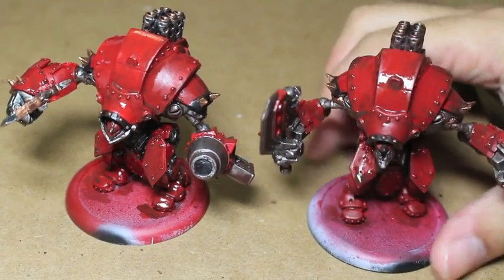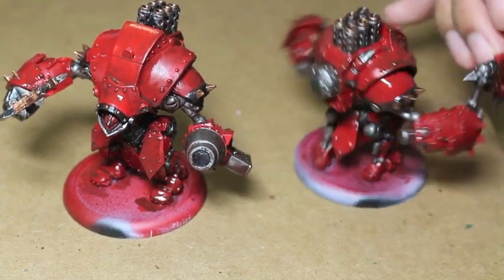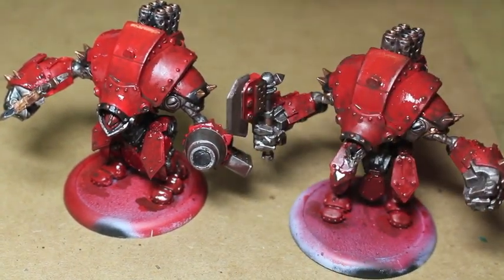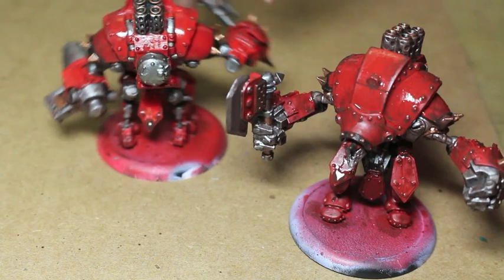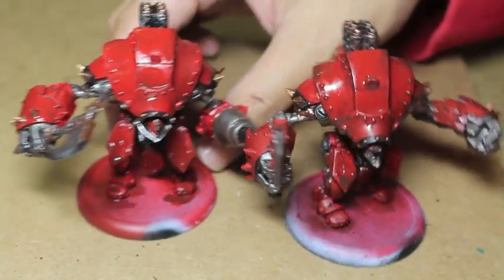What up, Playos? It's Warboss. Welcome to part one of how to paint the heavy jacks for the Khador War Machine Starter Set. These will also cover the color scheme I would use for any heavy jacks in the Khador product line.